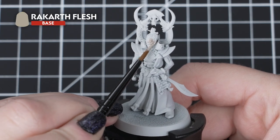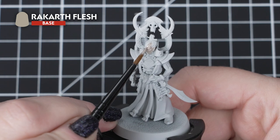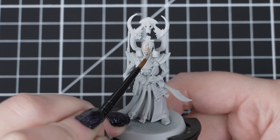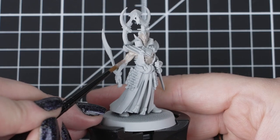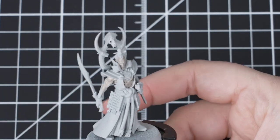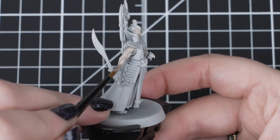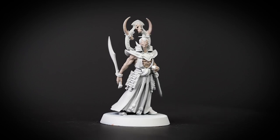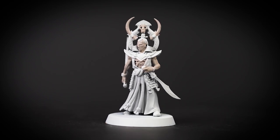First we'll apply Rakar Flesh to the skin and bone adornments with our small base brush. As we're applying it over Grey Seer, we'll only need a thin layer of this paint as it will cover well over the lighter colour. Just make sure we have covered the bony rib area under the armour plate and around that heraldic adornment. Don't worry if you get any of it on the robes, but try and avoid the inner cloth, hair and rope belt, as we want to keep that clean for our next colours.